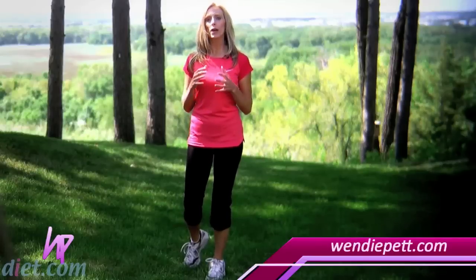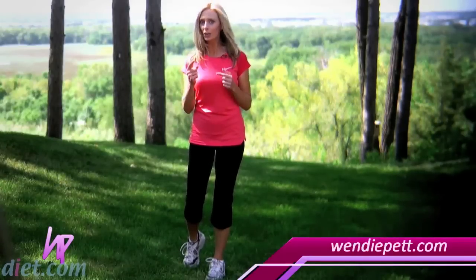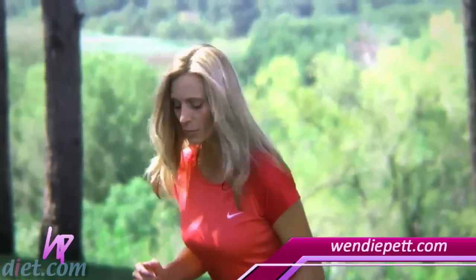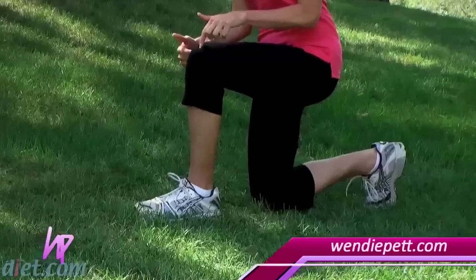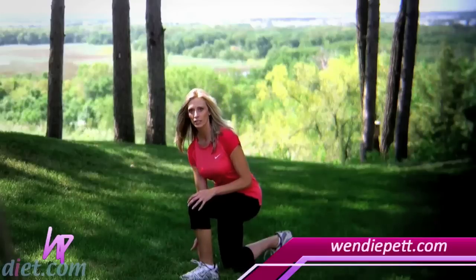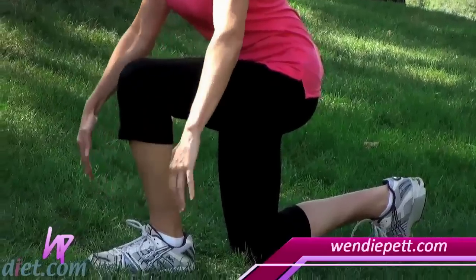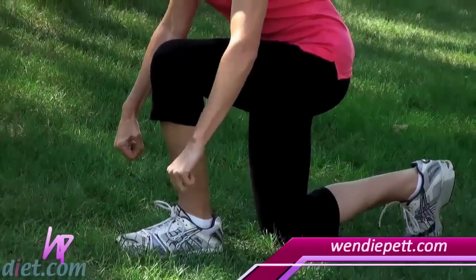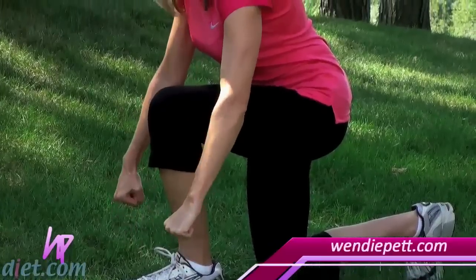The first move is a runner's stance with a shoulder shrug and a hamstring curl, all in one move. Come down into a runner's stance, almost like a lunge, but your knee is going to hit the ground — your knee is in alignment with your heel. Envision that you have a weighted barbell or a weighted bar right here over your toes.